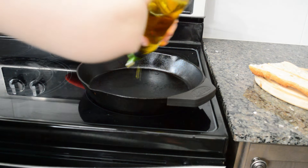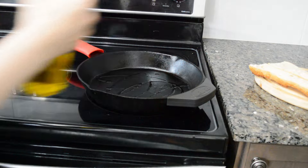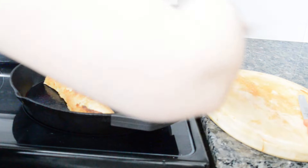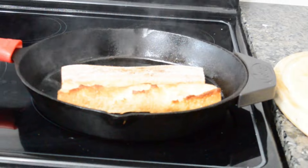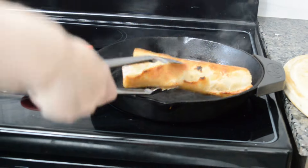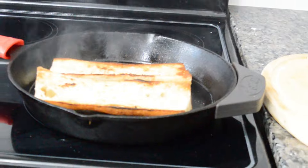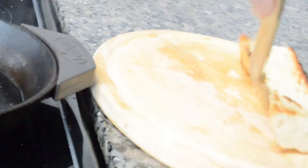Then I added some extra virgin olive oil to a cast iron pan and heated up the pan. Once warmed up, I put the bread in the pan and toasted it for a couple of minutes on each side. Then I removed the bread from the pan and let it cool down for a few minutes.